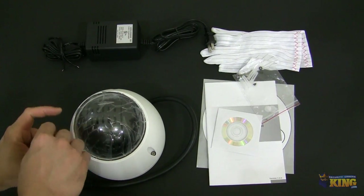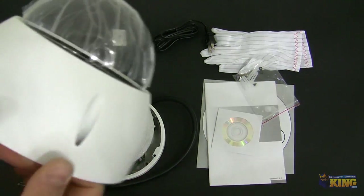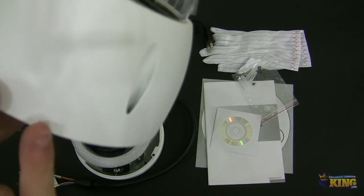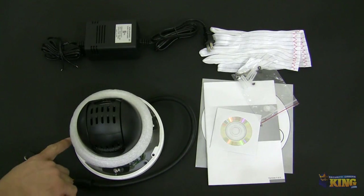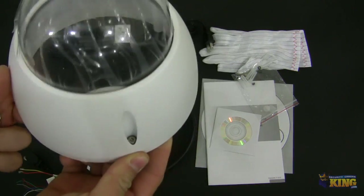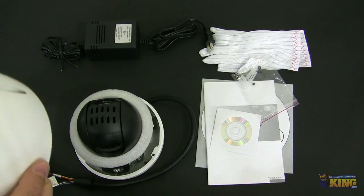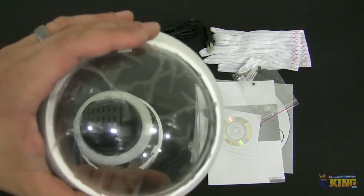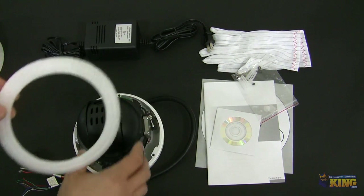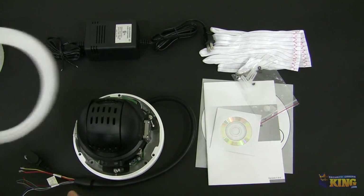Very easy — just three screws and then this comes out. Notice here it has a little mark on the top, and on the base you will have another mark. When you're putting this back on the camera, make sure that this mark matches the one on the base. This is the dome. You can see the screws are there. And this is the foam that keeps this in place, so when you have the cover of the camera on, this doesn't move.